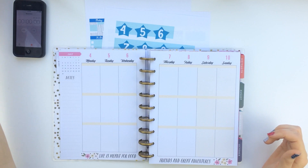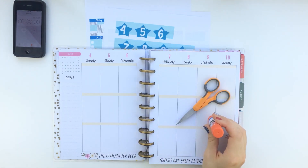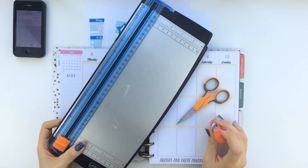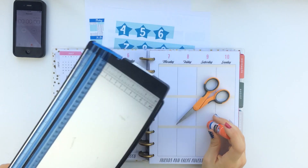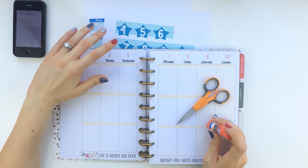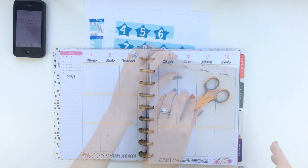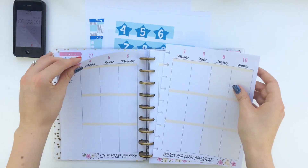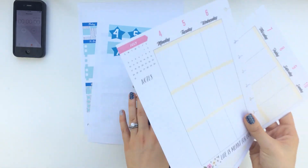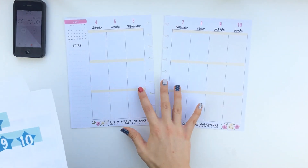For today's video, I'm going to be using scissors, glue, and a cutter, along with things like washi and a planner charm, and other things as add-ons. But you technically can just get away with using the free printables that I'm providing. I'm going to take out the pages so that it's easier to plan and my planner isn't getting in the way. And I hope I'll be able to get this done in 15 minutes.